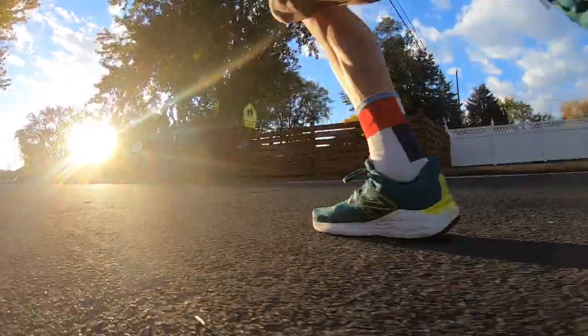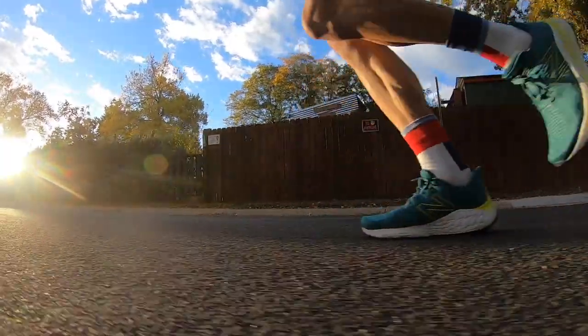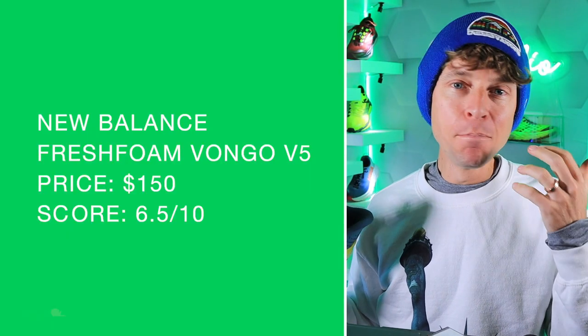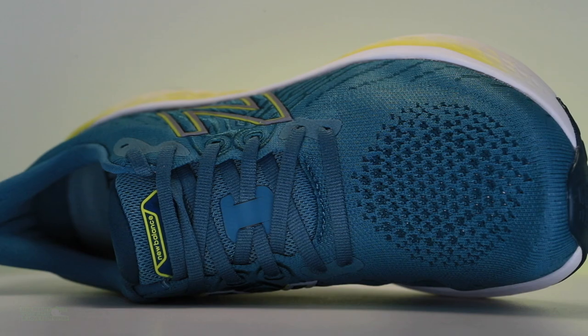Price point — 150 dollars. I think 135 to 140 would be much, much better. 150 is kind of on the pricey side. Six and a half out of 10 for the score.